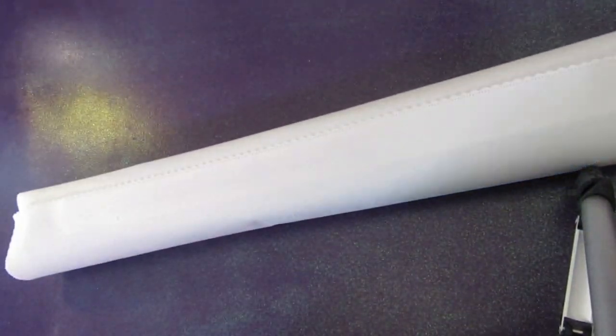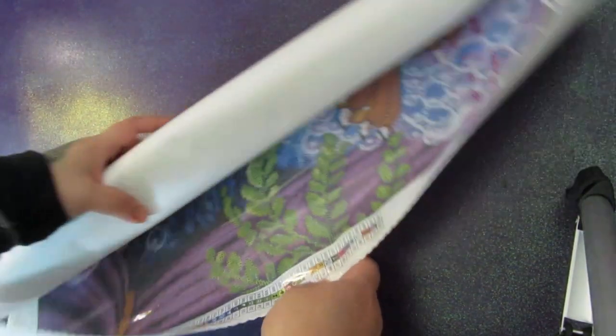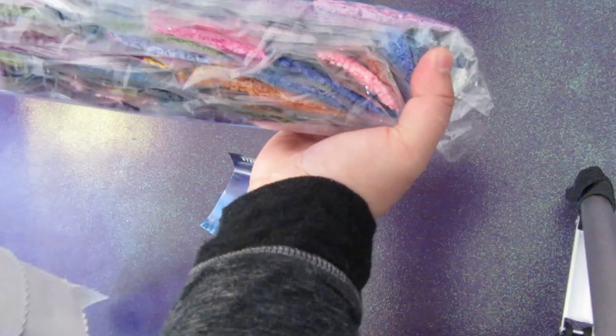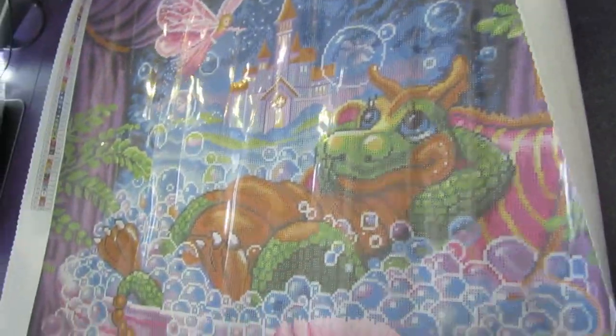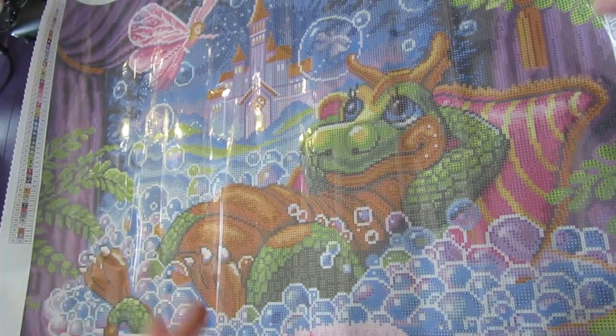Let's open up this baby. Oh my god, I'm excited. Let's look at the drills — one big pack of drills, and instructions on how to diamond paint. And now for the ultimate reveal. You can't see all of it, so I'm going to angle this. Now you can see the majority of it. Sorry for any glare — it is a nice sunny day here in Edmonton, so not that sorry for the glare.